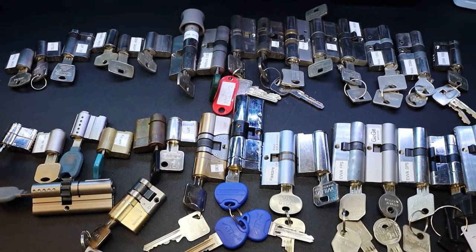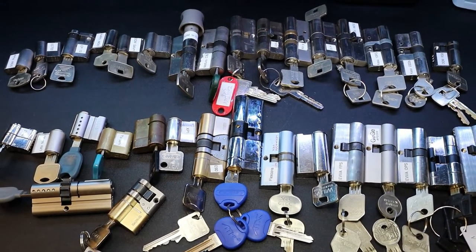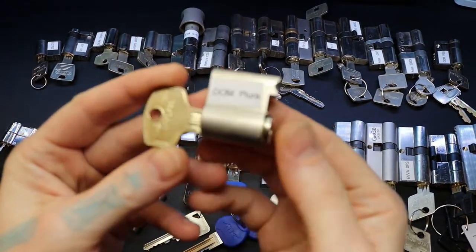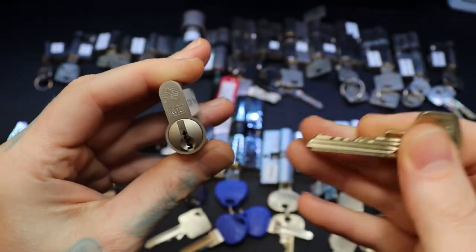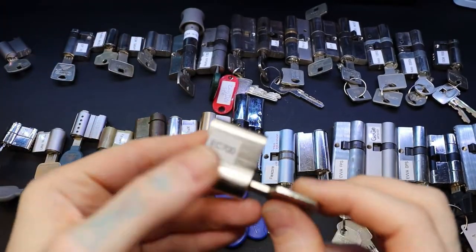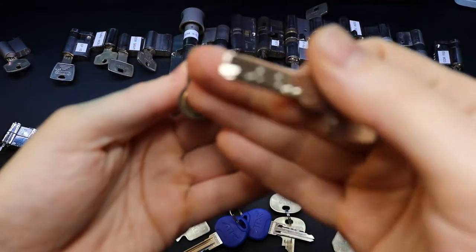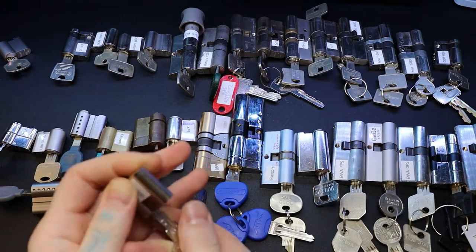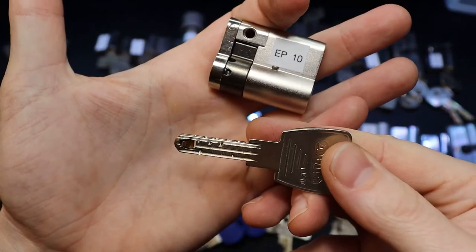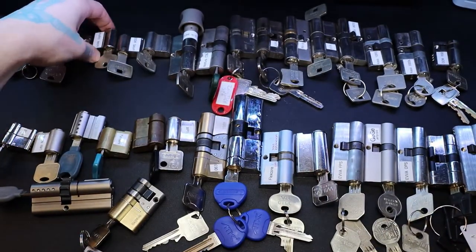Alright, last but not least we have our Euro cylinders, and pretty much mostly high security Euro cylinders. We'll start on the lower end - right here we got a Dom Plera, nice keyway on it. It's an ABUS EC 700 - it's a dimple lock and I'm not going to screw that, that's easy. 700 ABUS EP10 - you can see it's pretty unique there. Got an interactive piece in the end, got a DOM Sigma.